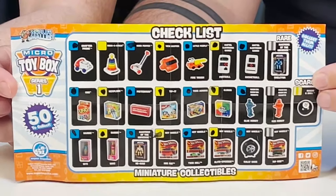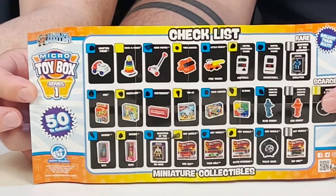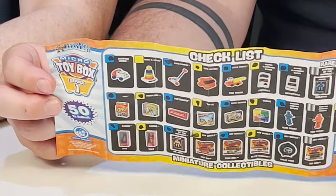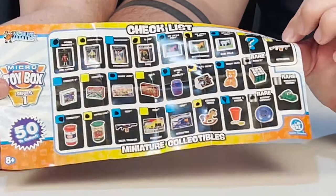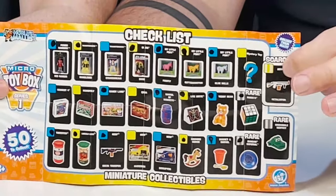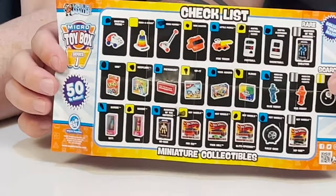Here's a quick update of our checklist so far — all the ones with the giant dots are the ones we have, and we're still missing a few. Here's that elusive scarce gun, and then the other scarce one is the eight ball — those are like rare rares.